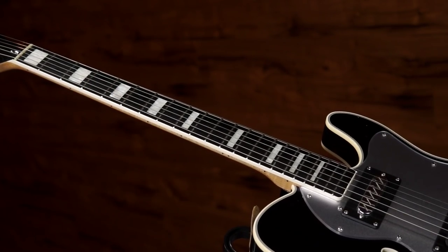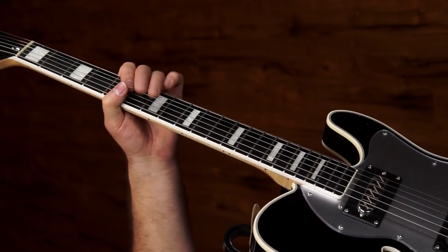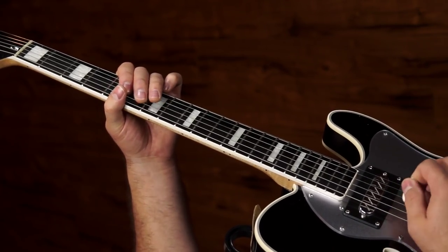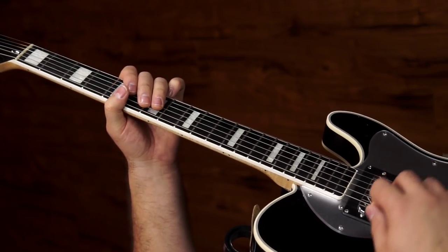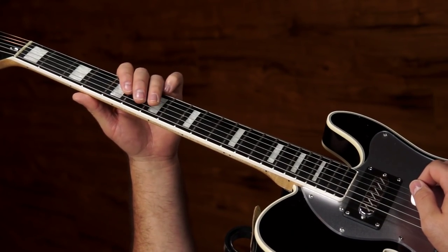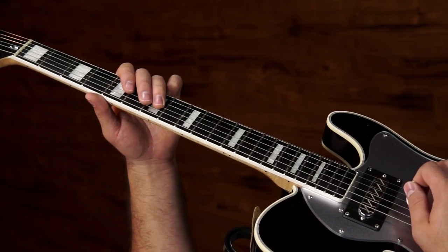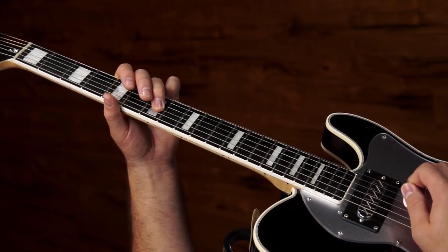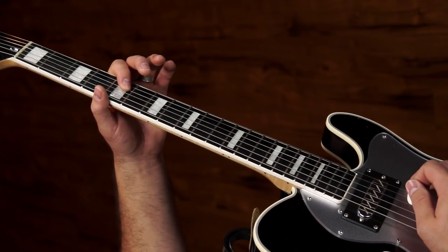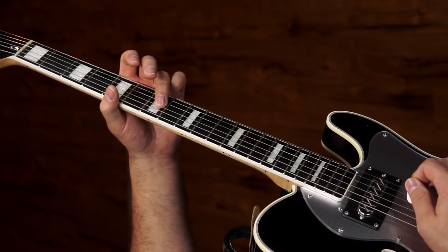First things first: we're in the key of A and we're in standard tuning. We're going to be doing a lot of stuff right around the fifth fret. The whole premise of this whole thing is this little lick — we're basically going to be doing that over the one and the four, so that's basically between the seventh and fifth fret on the D string, back and forth, and then two hits there. As long as we're on the one chord, we're going to jump up and do two hits on the fifth fret of the G string before we start the whole thing over again.